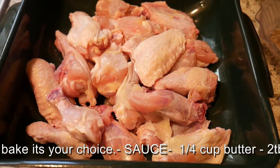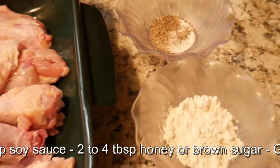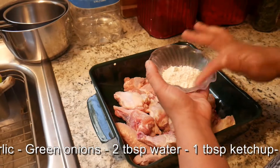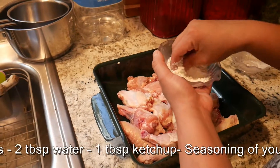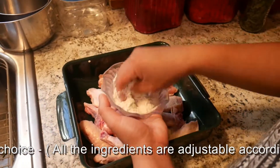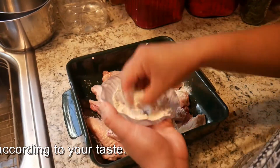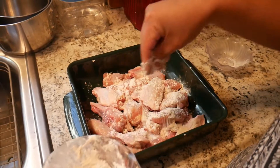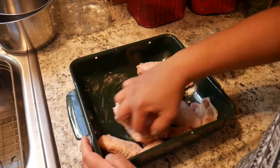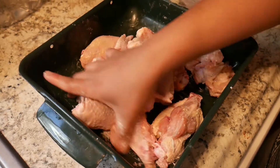Okay, so we have the chicken wings and we need to lightly season them with salt and pepper. We also have a little flour. Let's mix the salt, pepper, and flour together. She's just lightly dusting the chicken wings with the mix. Let the wings sit in that dry marinade for at least an hour.